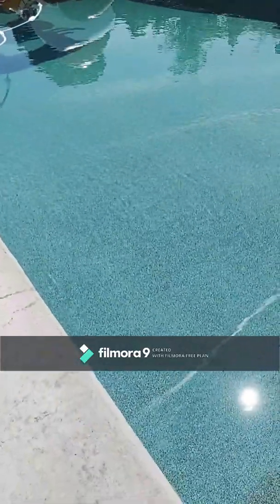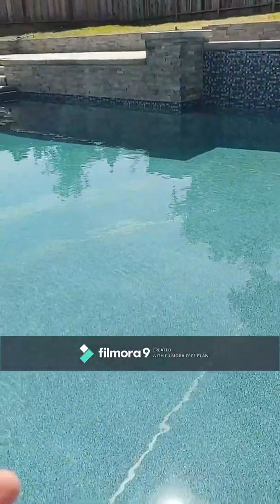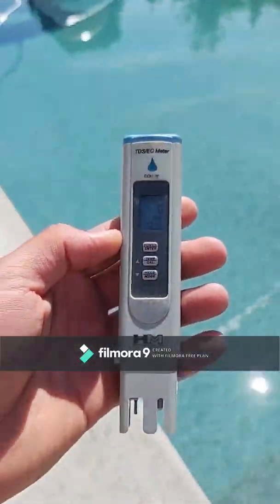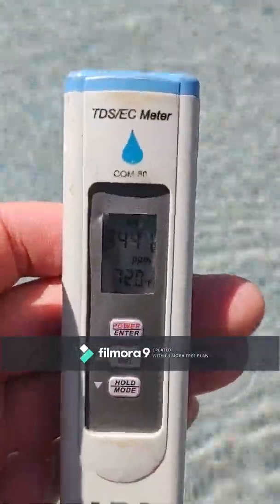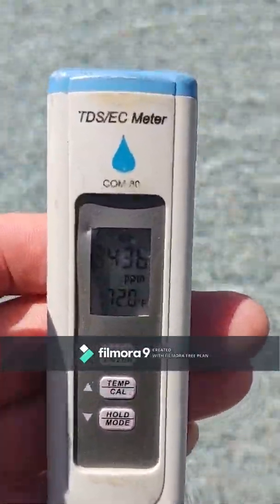I went back to my truck and got my salt tester because this is a salt pool. This is the salt tester I'm using. I'm going to dip it in and see where we're at. We're at around 3,400 which is perfect.